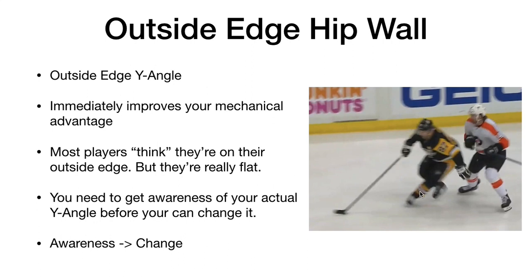A big issue I had personally as a player is that I was very strong — I could deadlift and squat a lot — but when I was picking up pucks and trying to puck protect, I would just get knocked or caught. I was kind of flat-footed. When I actually looked at my video, I thought I was on my outside edge, but my foot was actually straight up and down. This is a really common problem — most players think they're on their outside edge, but they're actually flat.